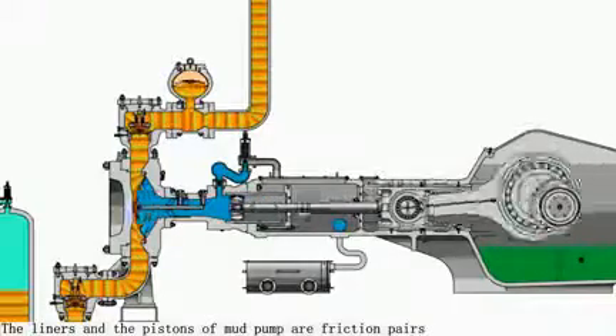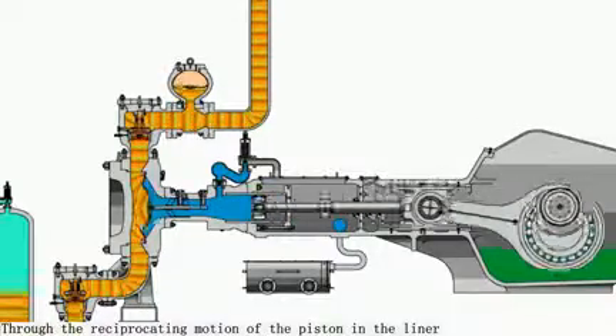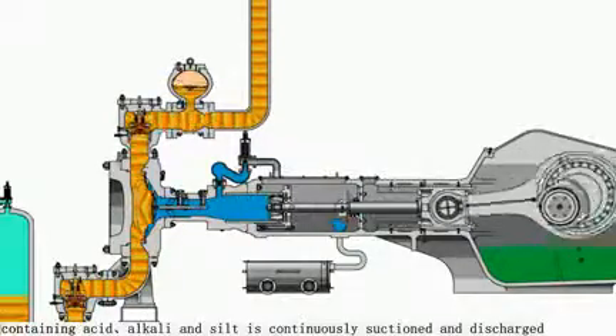The liners and the pistons of mud pumps are friction pairs. Through the reciprocating motion of the piston in the liner, the high-temperature and high-pressure mud containing acid, alkali, and silt is continuously suctioned and discharged.